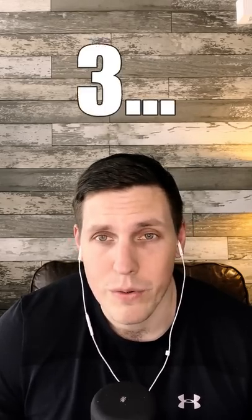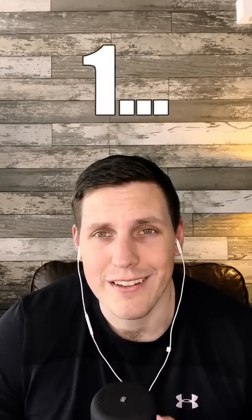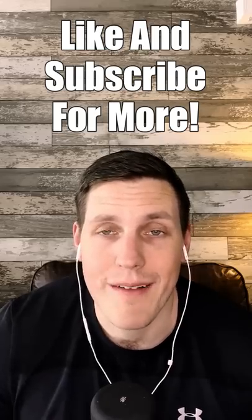The controller I'm holding in my hands is a PlayStation 5 controller. Now be sure to like and subscribe for more.